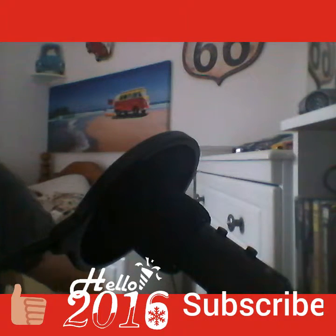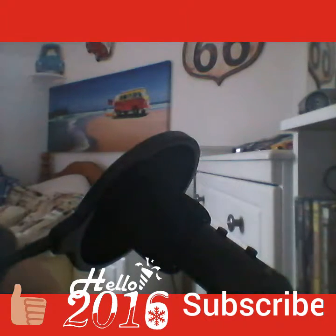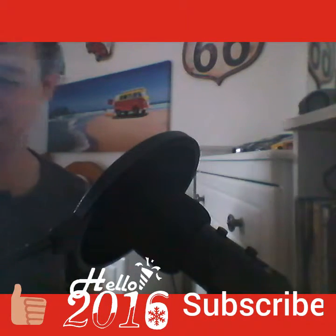Oh, that is nice guys. Let me get a bit better — you guys can hear that. Hands are tight. Oh man. Yeah, that's good. That's good.